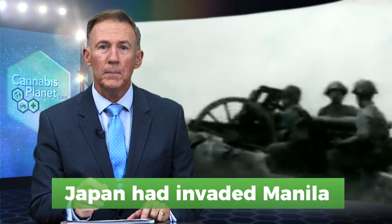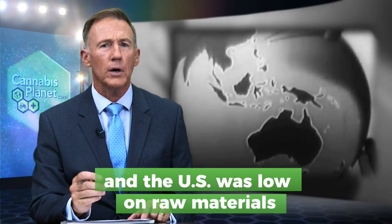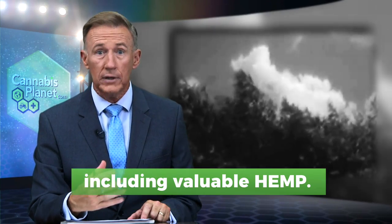Japan had invaded Manila, and the United States was low on raw materials, including valuable hemp.